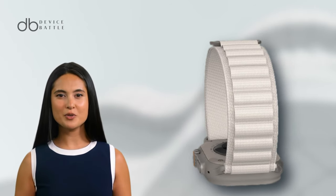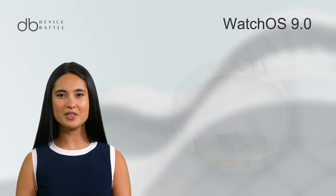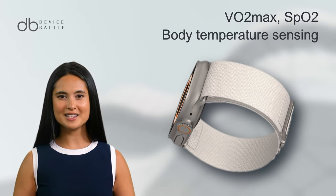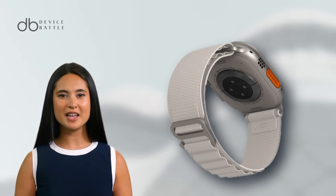Internally, the Apple Watch Ultra runs on the powerful Apple S8 chipset, complemented with Watch OS 9.0. Its health monitoring capabilities are expansive, including VO2 max, SpO2, body temperature sensing, and even water temperature.